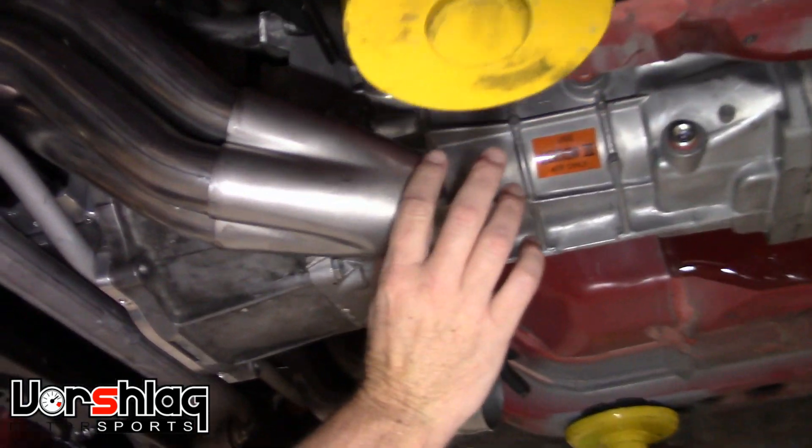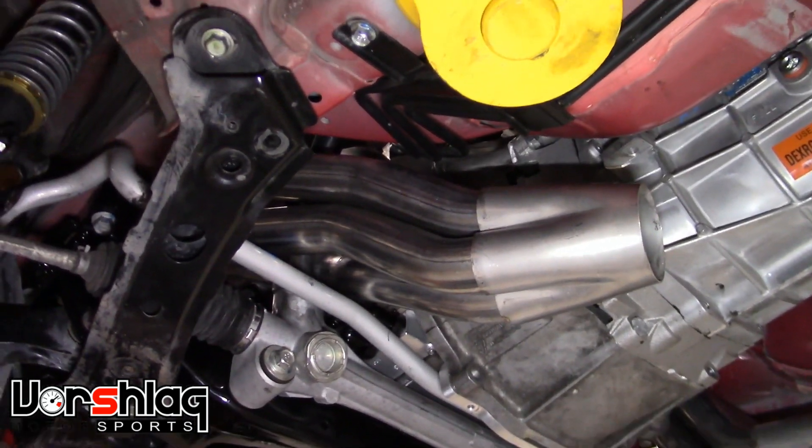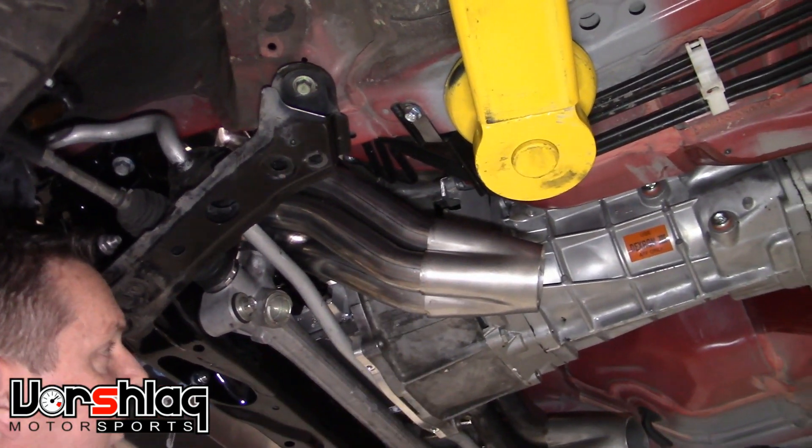The collectors — it's a three-inch merge collector. The cones aren't in there because this is just a pre-production mock-up, but these are CNC bent so this is how they will look in production. Of course these will be fully welded.